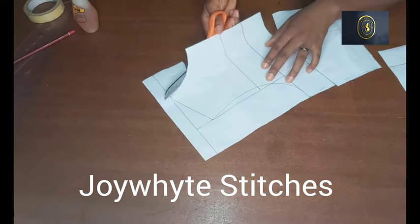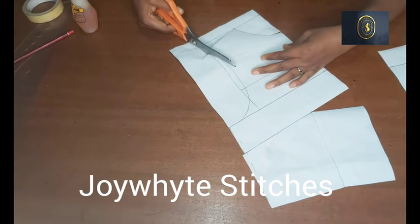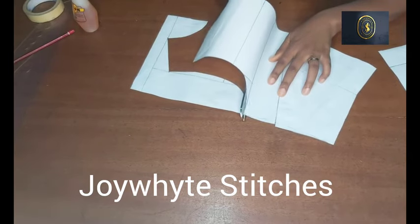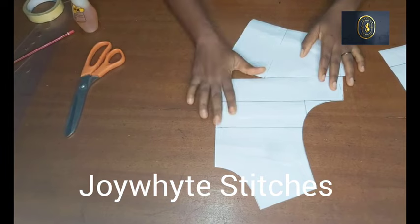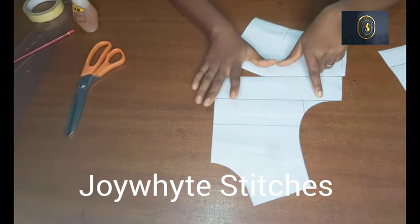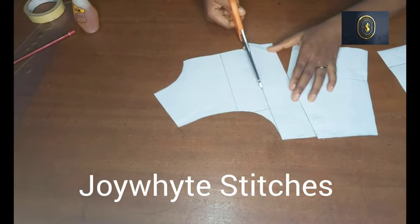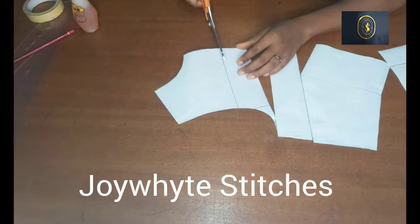I'm cutting the neckline of this pattern now, then we'll continue with our slash and spread method. After doing that, the next line we are going to be cutting is the chest line. We are doing the slash and spread method to get the cowl neck draping on that neckline. I'm going to cut through this chest line and cut through the overbust line as well before we spread it out on our fabric — I'll just stop at the tip there.